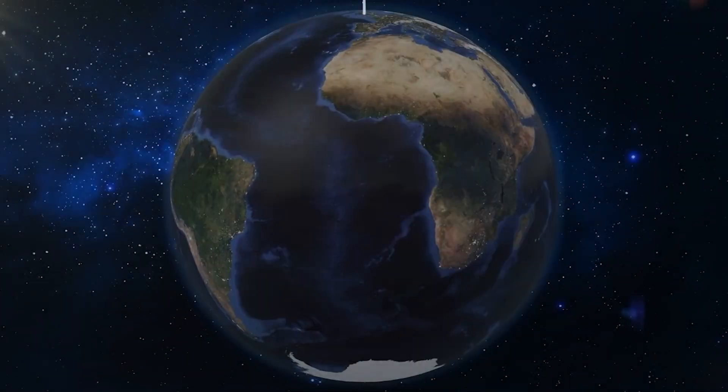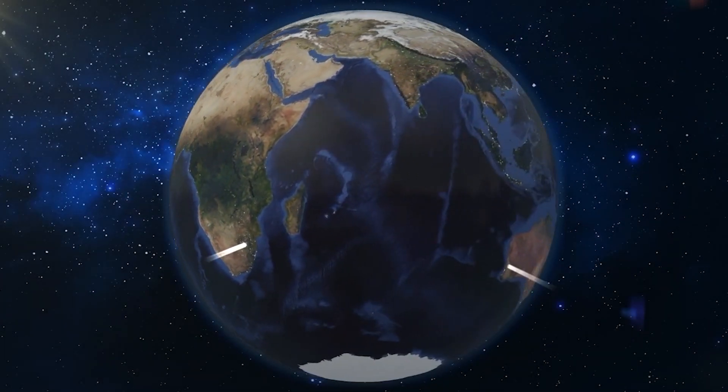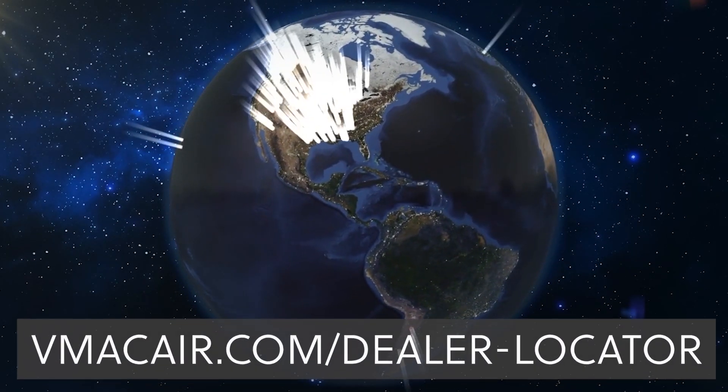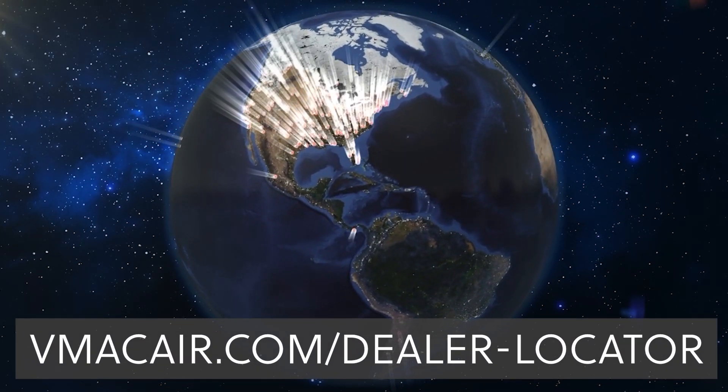VMAC is located on Vancouver Island in British Columbia, Canada. Systems, accessories, and service parts are sold through a dealer network spread across the globe. To find your local dealer, visit vmacaire.com/dealer-locator.